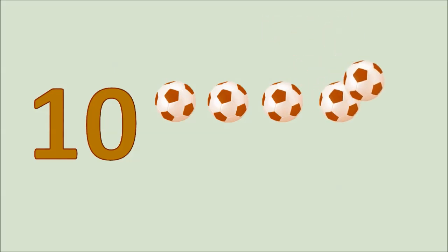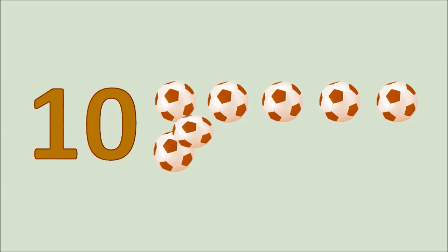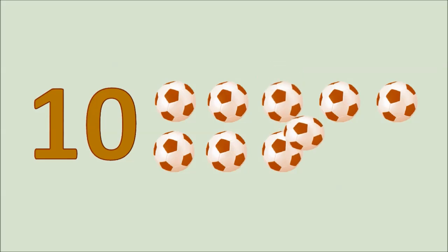Ten. One, two, three, four, five, six, seven, eight, nine, ten. Ten balls!